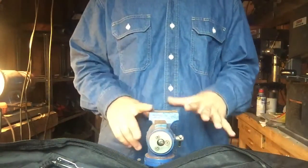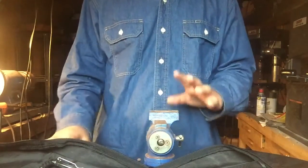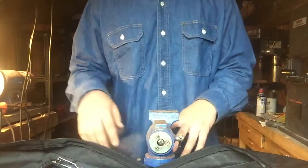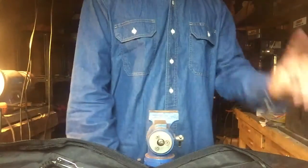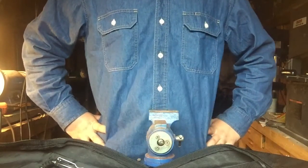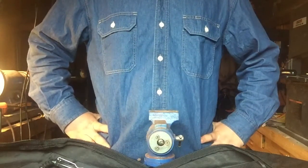Hey guys, welcome back to my channel. We're in the workshop again, but we're not making something — we're doing something a little different. Instead of a review, we're going to go over my knife collection and do one of those videos where I narrow it down, like if I could only have one of everything. This was requested by a viewer and I really appreciate it because I can't believe I didn't think of it.